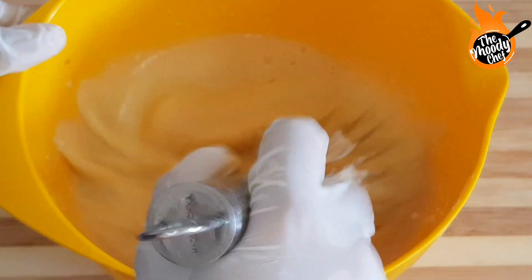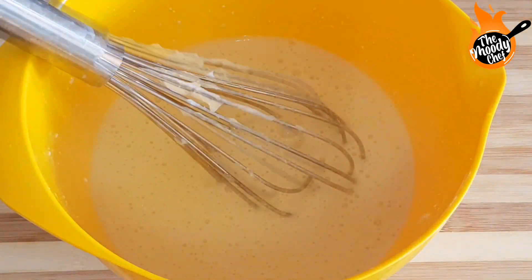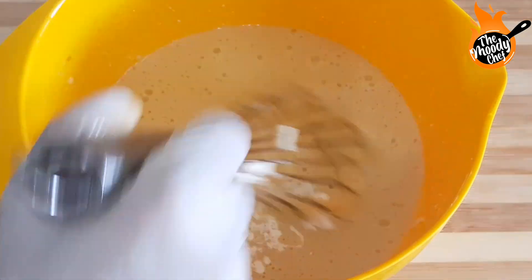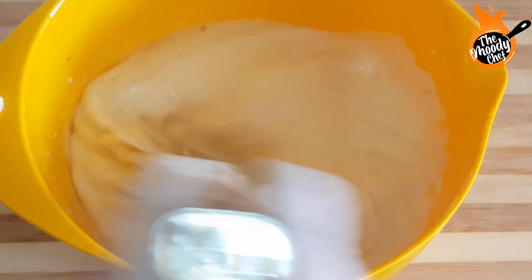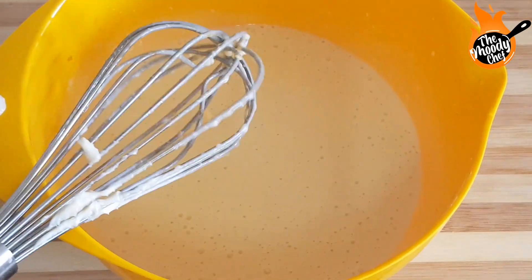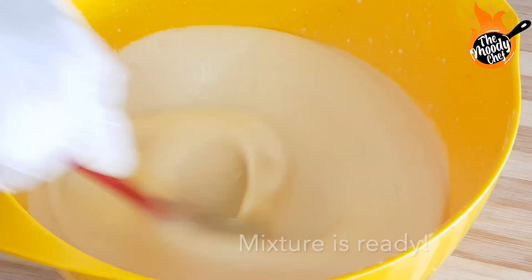We have to mix it well so that there are no lumps. At the end, we will add three-fourth cup of whipping cream. We will not whip it — just mix it in, and our mixture is ready. There will be no additional ingredients beyond the zest and vanilla essence.